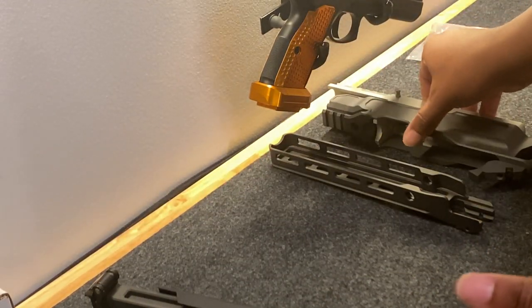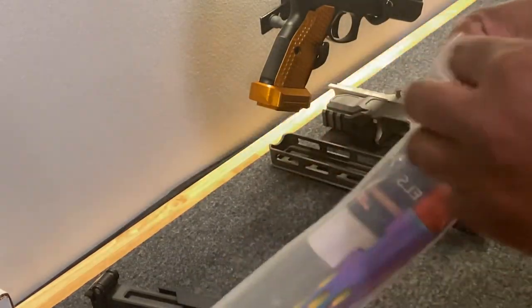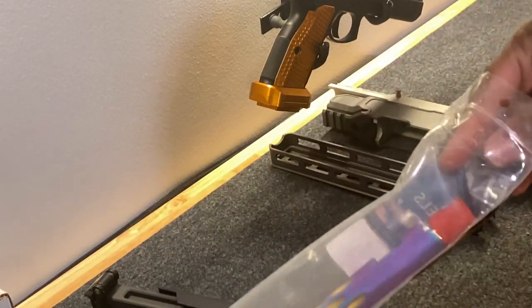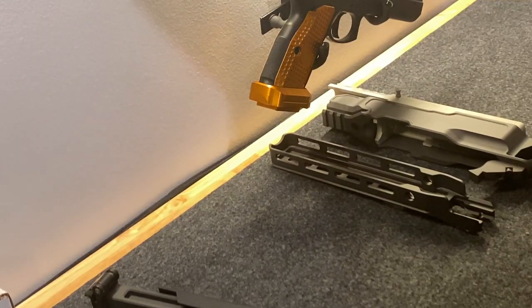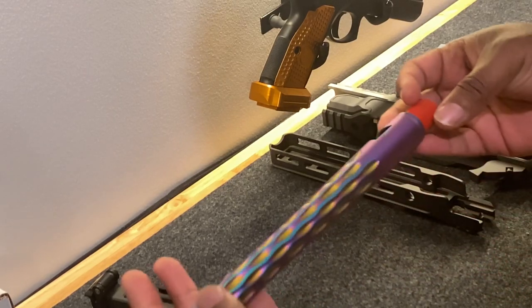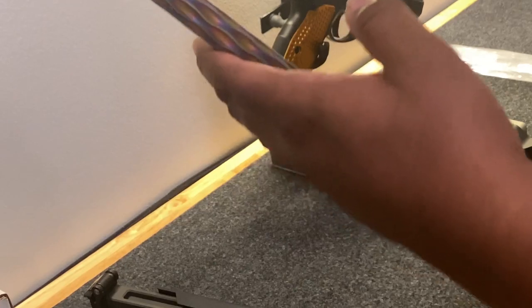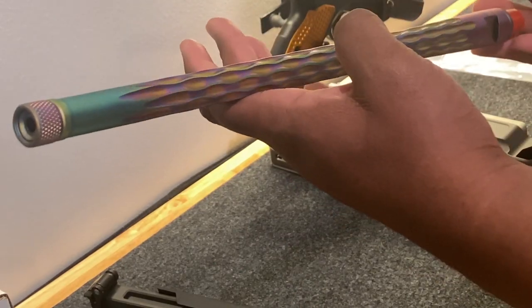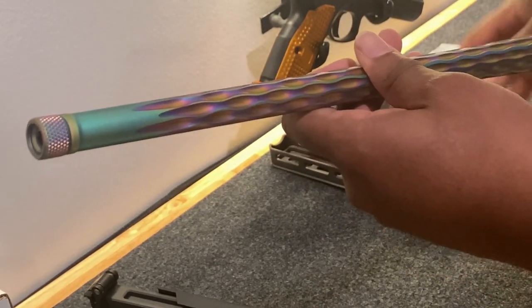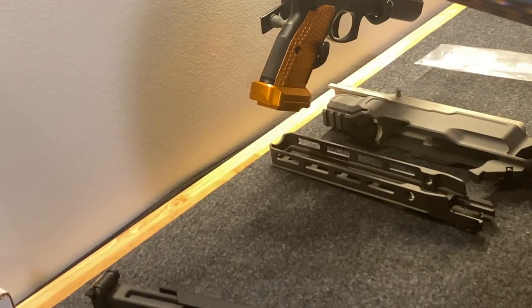I'm very worried about my barrel color choice. I got a Faxon barrel — probably the third or fourth barrel I've gotten from them. I have no issues whatsoever with them, but this color is very, very loud. We'll see how this goes. I'm going to install it and show you guys once it's done.